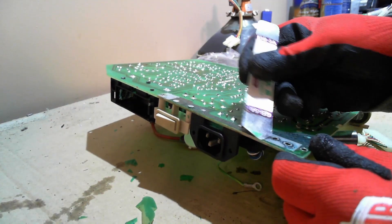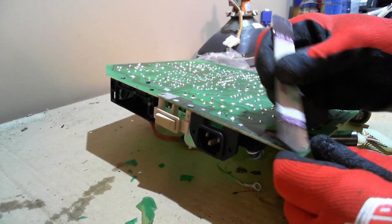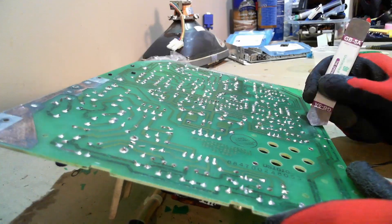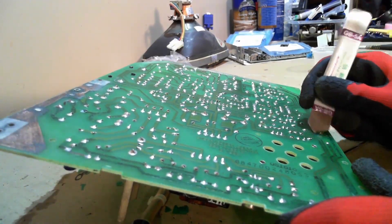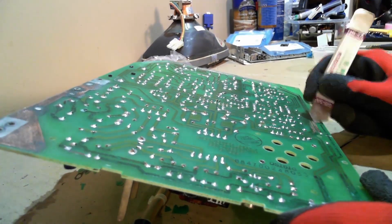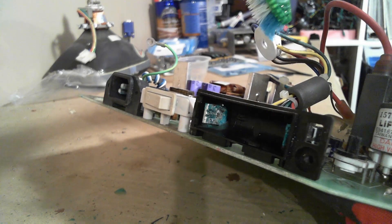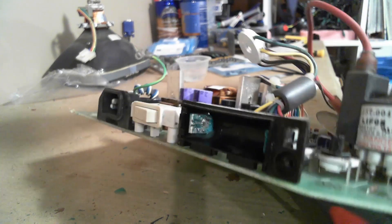Now back to the analog board. Peeling away the loose solder mask, there was extremely heavy oxidation behind it. I used tweezers, a pry tool for scraping, and sandpaper to clean the corrosion off the traces. The battery holder and power switch were extremely bad — I didn't know whether either would be salvageable.